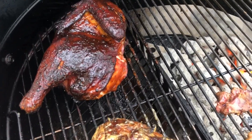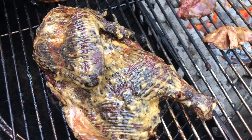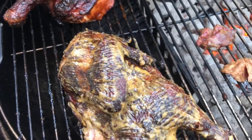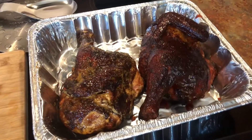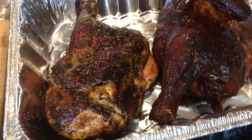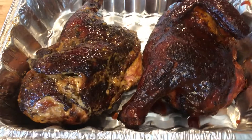After about 10-15 minutes, look at that glaze — the Alabama white sauce kind of tends to melt down. We've got Head Country on the other one, and I've got the chicken giblets cooking on the side too. I've brought them inside, and as you can see the Alabama white sauce chicken is on the left, the Head Country is on the right. They both look absolutely fantastic — now it's time for the final taste test.